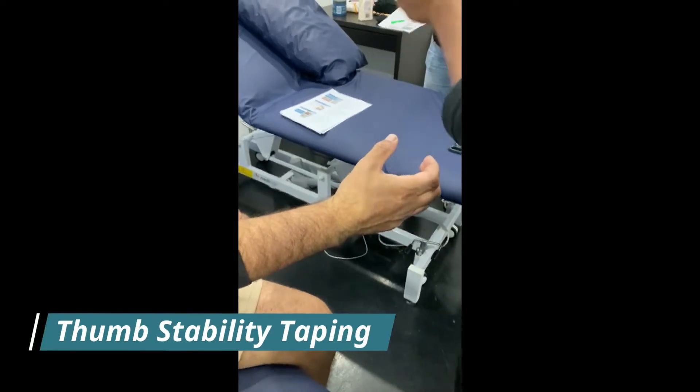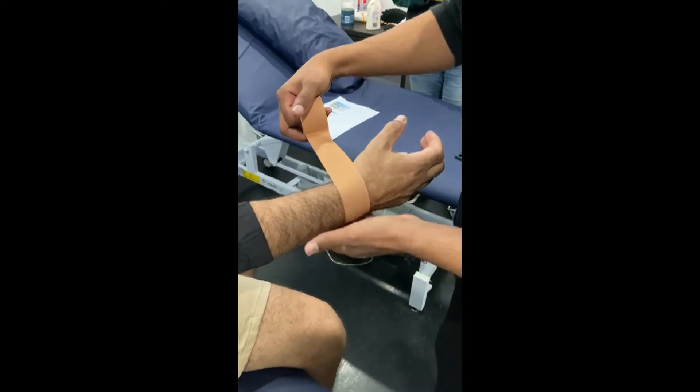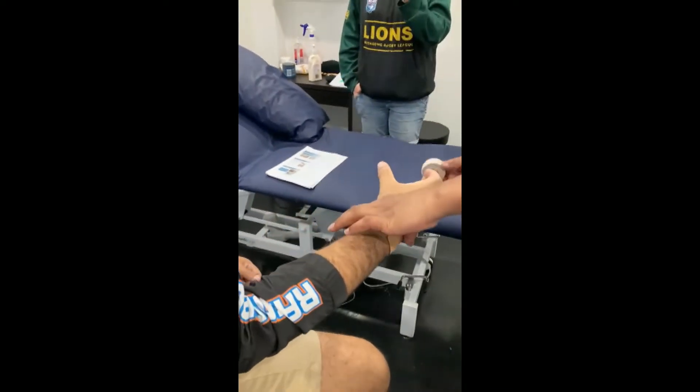So really simple — no tension at all. We don't want any tension on this anchor around the joint of the wrist. No tension coming around, nice and loose around there.